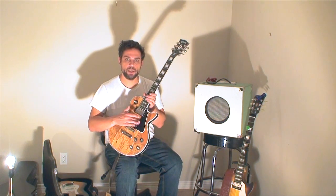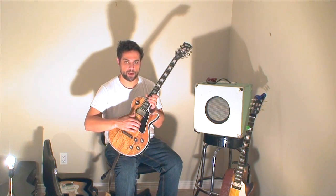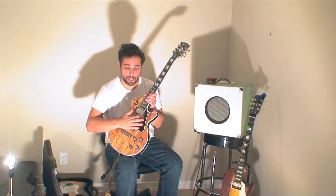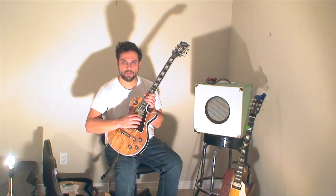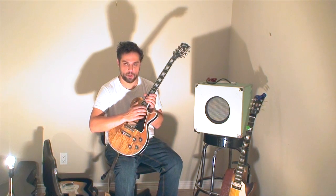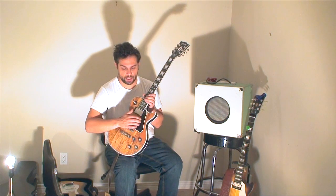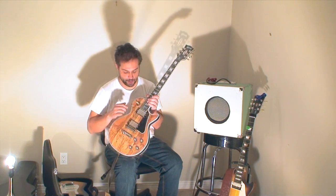Part of the reason I like pickguards on Les Pauls, if I'm really honest, is because I find them comfortable — I find this a place to rest my hands. I guess I've gotten used to playing so many Les Pauls with pickguards that I find this a good place to rest my hands while I'm playing. I just naturally find that this is a nice, comfortable rest area for my fingertips with my playing style. I also personally think they look good, but more importantly it actually meshes well with my playing style because I do rest my fingers.